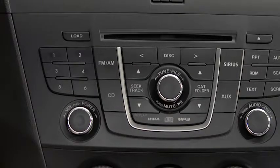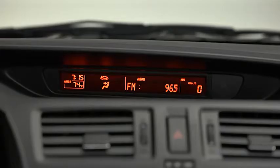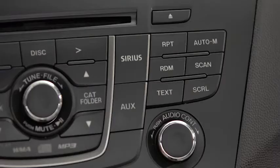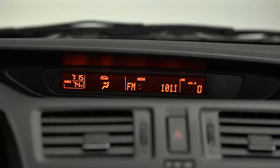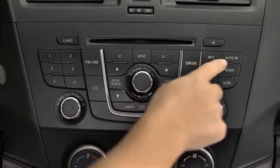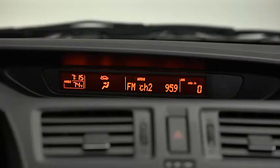To tune a station in the memory, select AM, FM1, or FM2, and then press the station's channel preset button. To automatically scan and temporarily store up to six stations with the strongest frequencies in each AM or FM band, press and hold the auto memory button until a beep sounds. To tune an auto storage station, press and release the auto memory button to recall one storage station at a time.